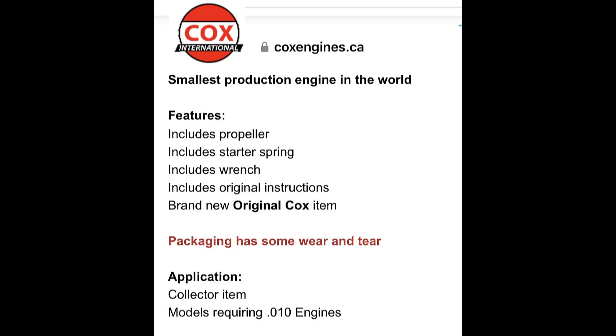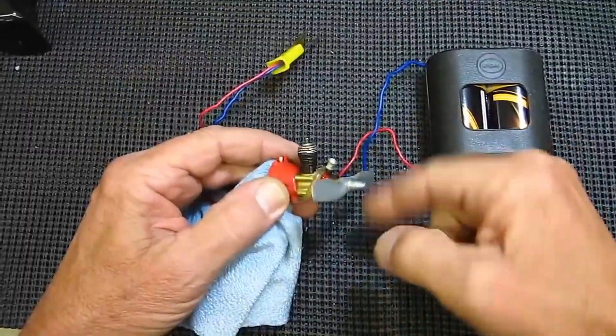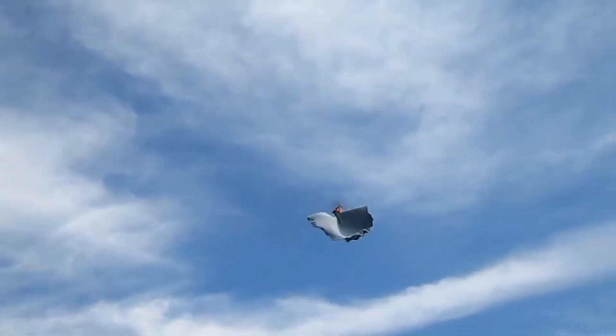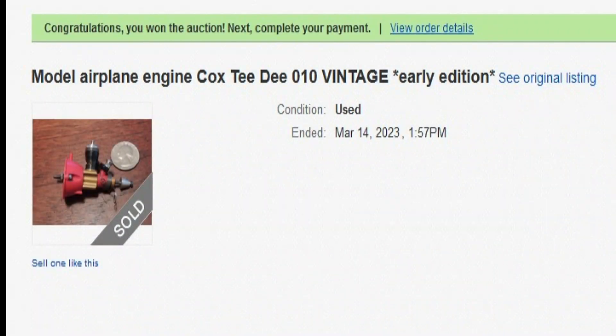But Jason, a subscriber, messaged me that his uncle was selling one on eBay, so I went, knowing that I wanted to replace the one that I used for my flying shop rag videos, since it was lost in the fire. So off to eBay I went. I knew I would win, and I did.